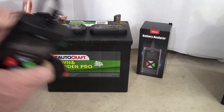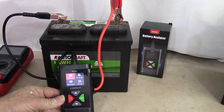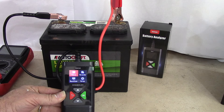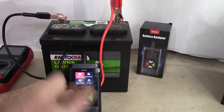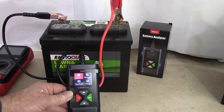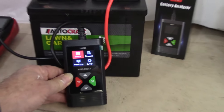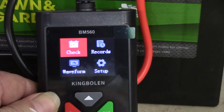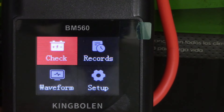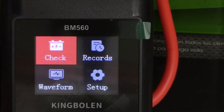The instructions tell you that if you hook it up incorrectly it'll be okay — it's got a safety, so you won't damage the tool. Our opening screen, by the way — this does not require batteries. It uses whatever battery voltage is in the battery you're testing to run its test. Now I'm going to zoom in on the display screen so you can see what I see. We've got: Check, Records, Waveform, and Setup. We're going to go with Check, so let's press okay.